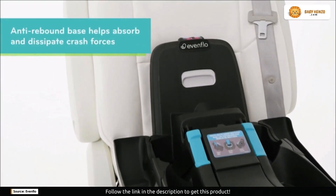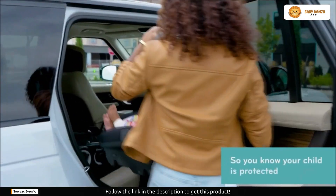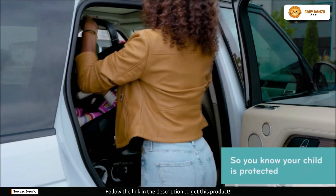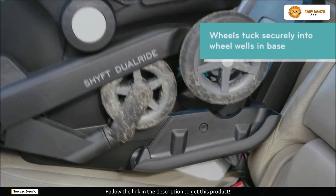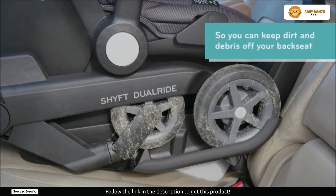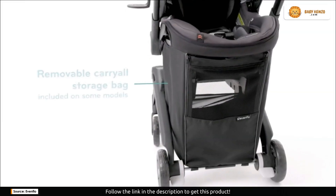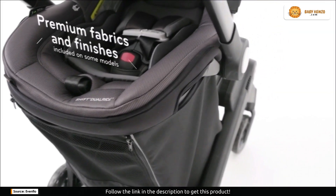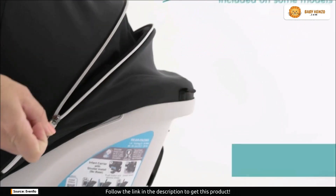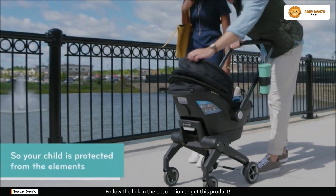Let's dive into the smart features. In addition to being smart, the Dual Ride is also a connected car seat. With SensorSafe, you can stay connected with your child in real time and receive alerts whenever there is anything that could be harmful. When it comes to child car seat safety, the Dual Ride is the smart choice. It can detect when your child's chest clip unbuckles, keep an eye on the car's temperature, and make sure your youngster is never left alone.